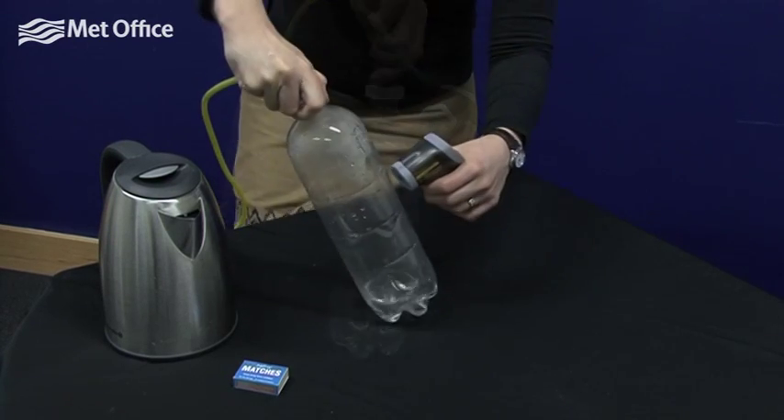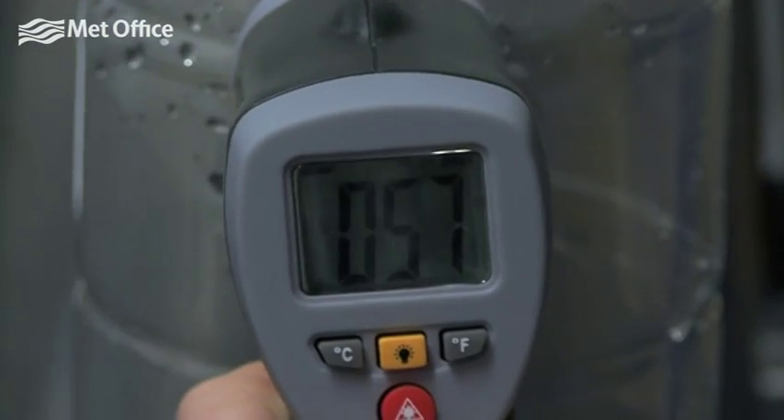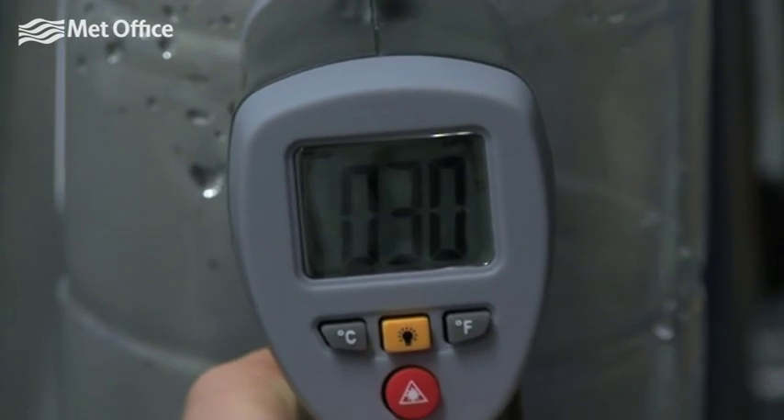Pump up the bottle. As you do so, the pressure inside the bottle increases and you should see the temperature of the air inside the bottle increasing.